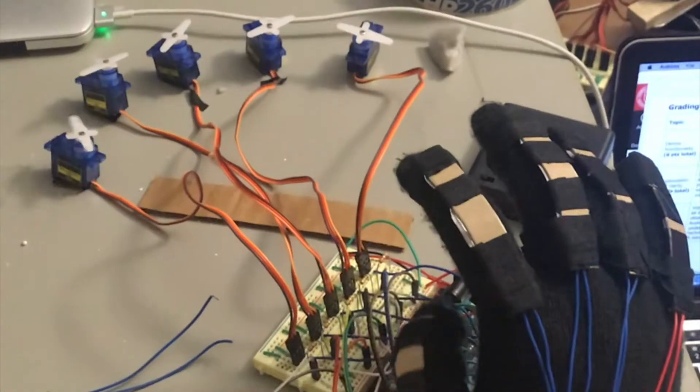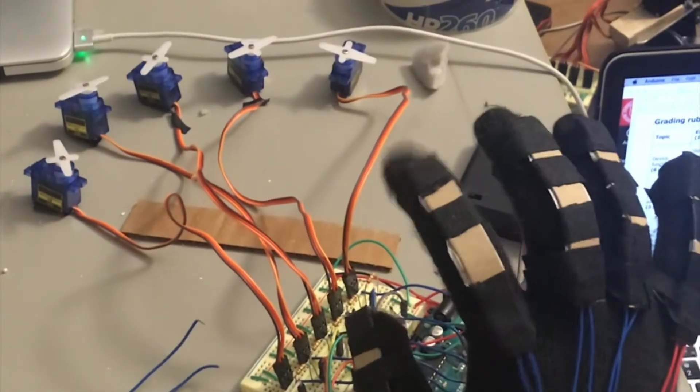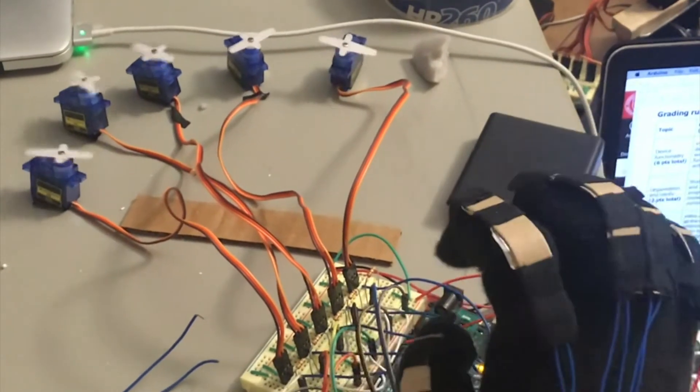So what are flex sensors? Well, effectively, they're variable resistors. When one of them is flexed, it'll change the value of the resistance, which will send a signal to the Arduino, which will control a particular servo.